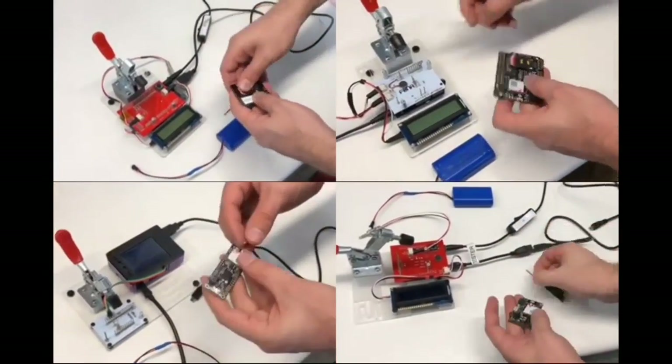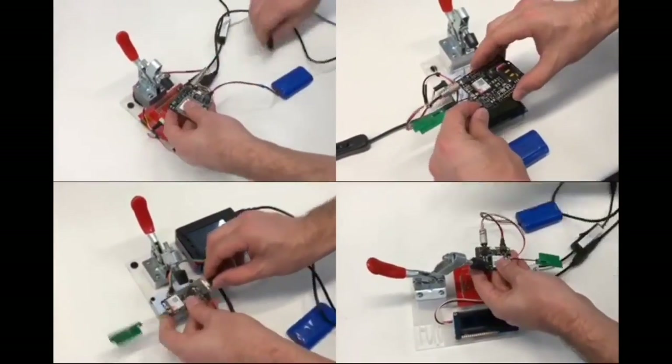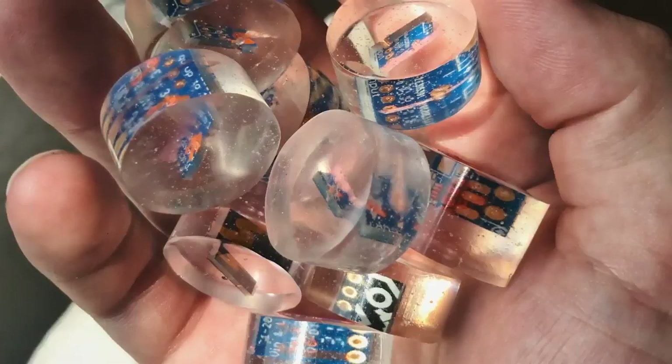These are FONA shield testers. We put the SIM card in, we attach the headphone — there are so many steps. And then we clamp it down and it performs the test. And these are some PCB samples that we got.